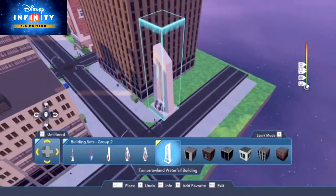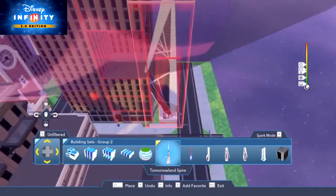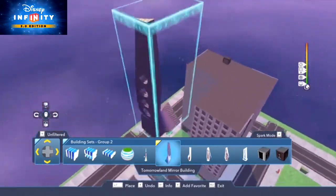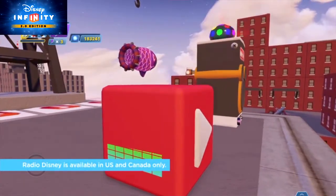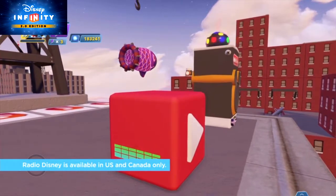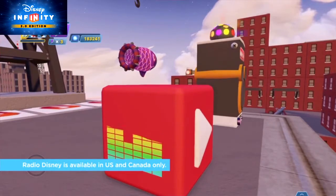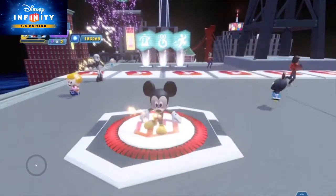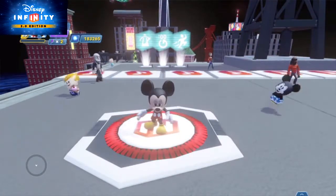There's definitely a lot of great tracks here, but sometimes you want to mix it up, especially if you're planning on building in your toy box for extended periods of time. Lucky for us, we have the Radio Disney Player. If you have an internet connection — and chances are if you're watching this you do — this will stream Radio Disney straight into your toy box. This is great to jam while you're building away, and of course, you can even use it to create a dance party. With the fireworks cannon synced up to the music, you're sure to have a shindig that'll never be forgotten.